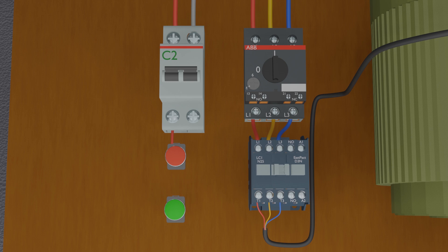From the output of this normally closed contact, we will connect it to the normally open contact of the green push button. From the output of the normally open contact of the green push button, we will connect it to the A1 terminal of the contactor, which is one end of the coil. From A2, the other end of the coil, we will connect a wire to the neutral supply terminal of the breaker.